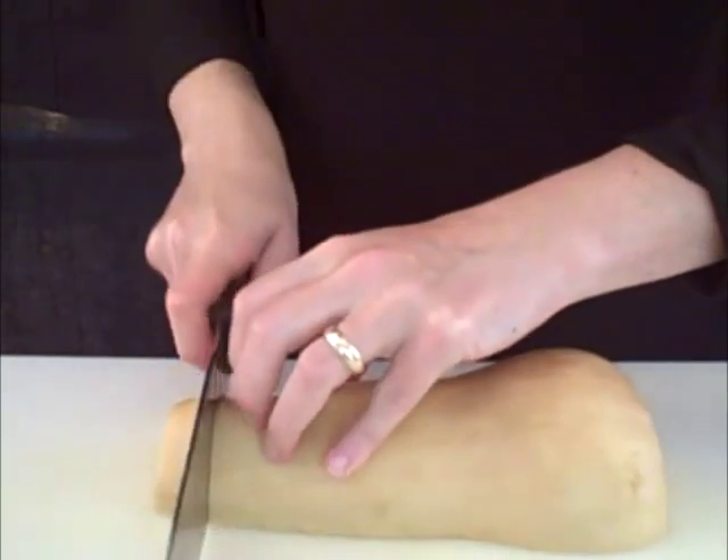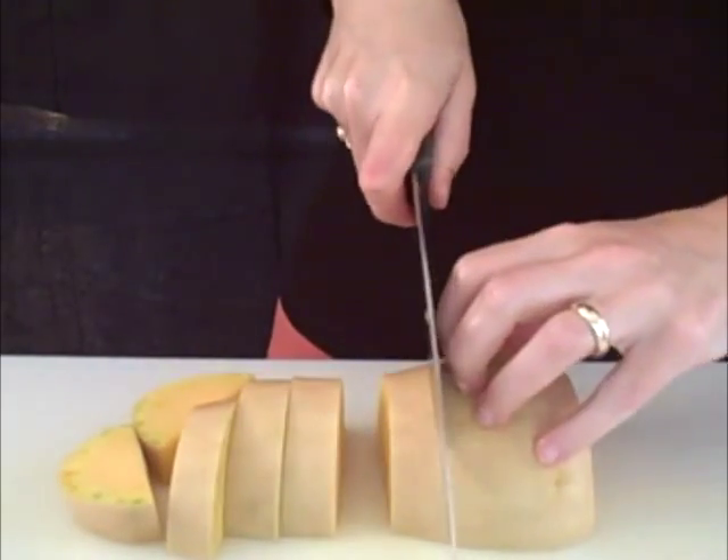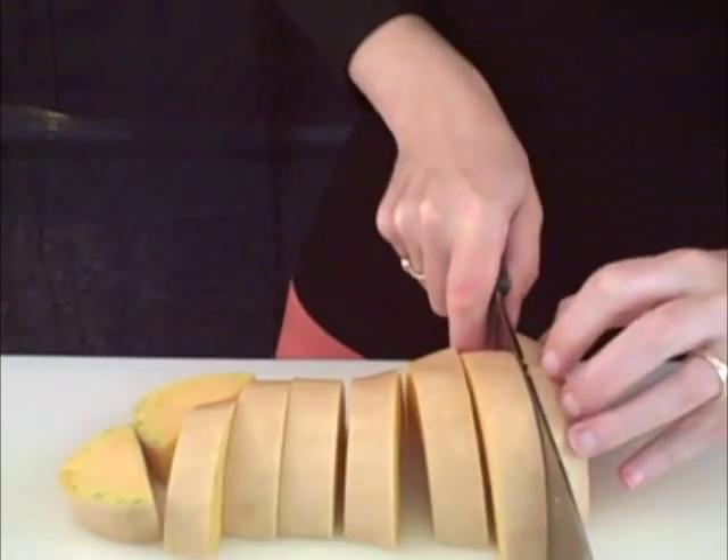If you want to roast it, the best thing to do is cut it crosswise into three-quarter inch slices. Once it's roasted, the skin will become tender and delicious, and keeping it on will give you a fun textural contrast.